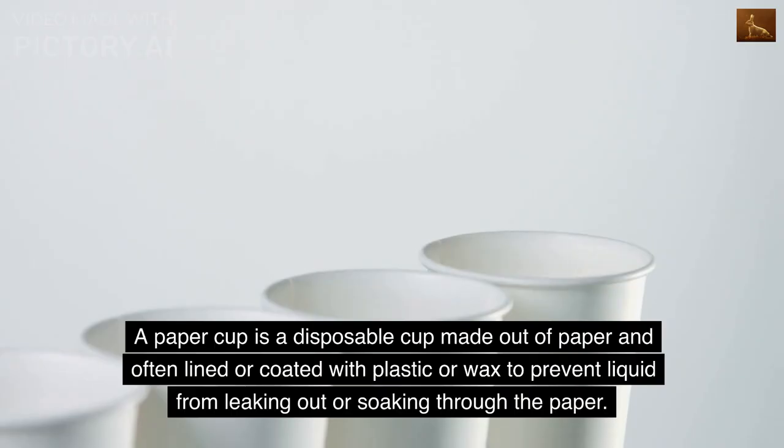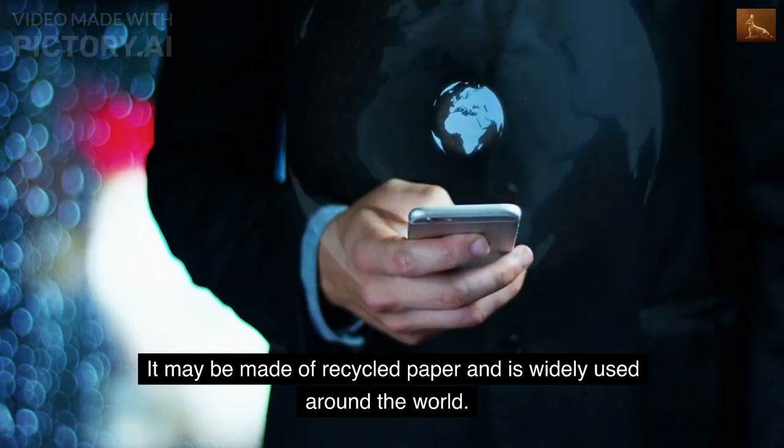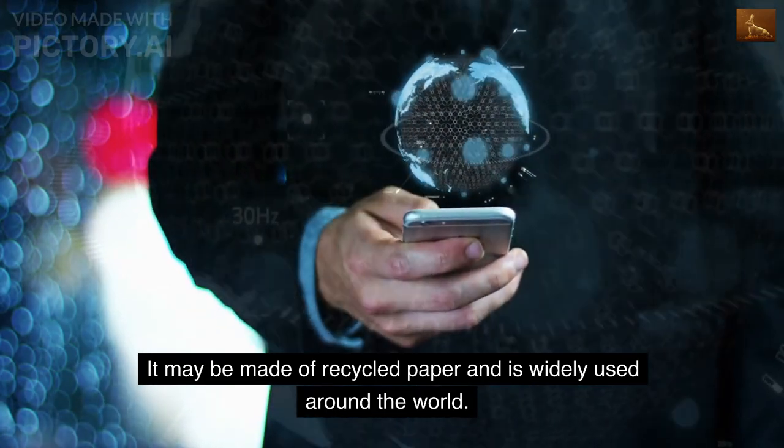A paper cup is a disposable cup made out of paper and often lined or coated with plastic or wax to prevent liquid from leaking out or soaking through the paper. It may be made of recycled paper and is widely used around the world.